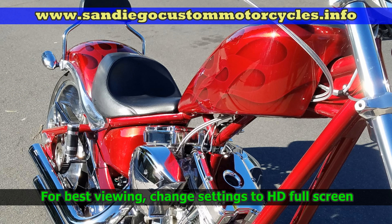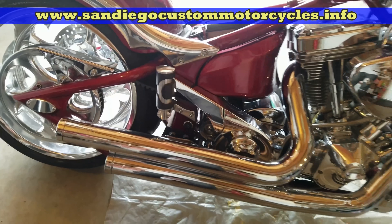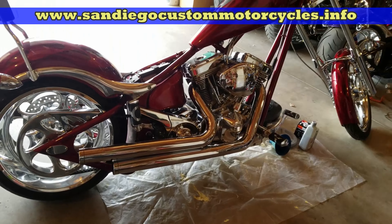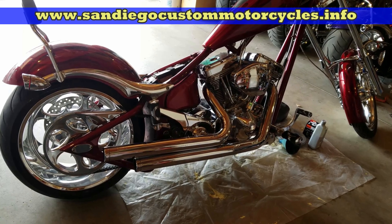This is a Big Dog oil change on my 2007 Big Dog K9 model. The basics here can apply to any model, but always check your manual for specific specifications — torque, the amount of oil, etc.